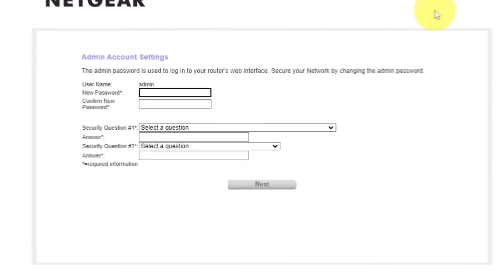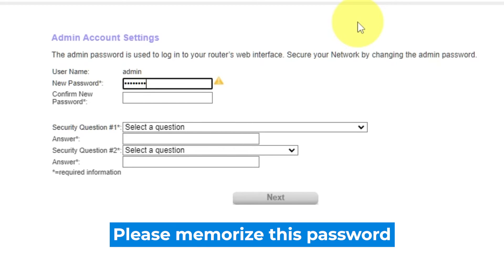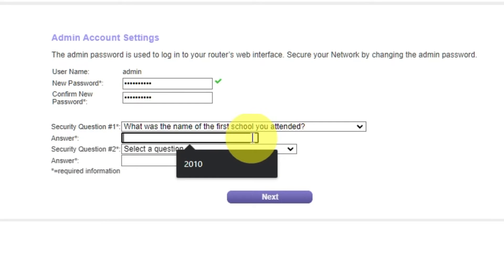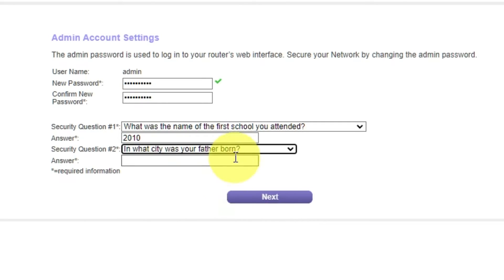The first thing you need to do is set up a new password. The password for the admin is used to log into the web interface of your router. Pay attention to the password requirements. Write the new password in the first field and duplicate it in the second field. Next, choose two security questions and write answers to them. You will need them in case you need to reset the admin password in the future. Click Next.